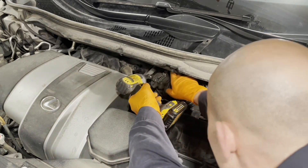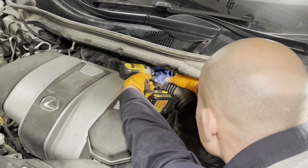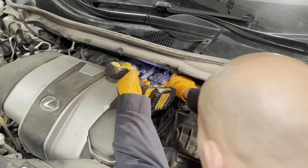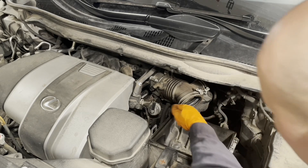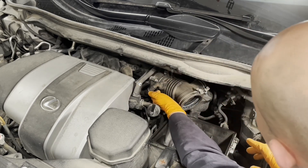Tighten this up until it's nice and snug, and reconnect the hoses — the PCV hose goes there.